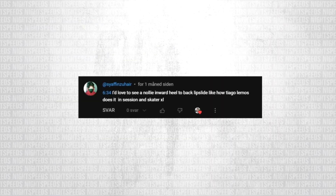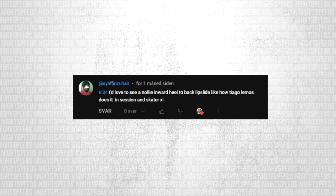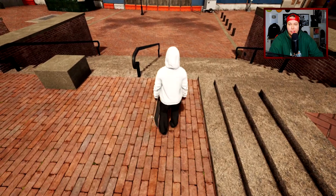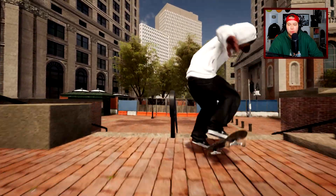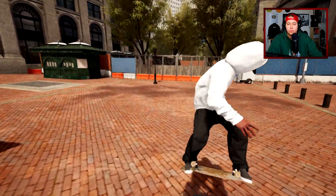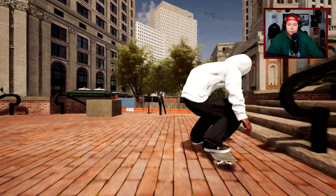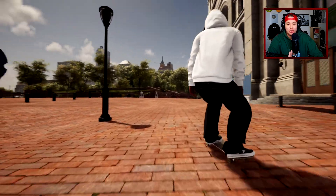Sifin Suher says he'd love to see a nollie inward heel to back lip slide, like how Tiago Lemos does it in Session. I'm guessing we'll go with Session for this one. Nollie inward heel back lip — we do have a pretty good rail here but it's gonna be a tough angle. I'm up for a challenge even though I haven't played this game in ages. That was kind of close though. Let's turn off dark slides. Oh my god, we got it! I know we bounced into it but that took a while.